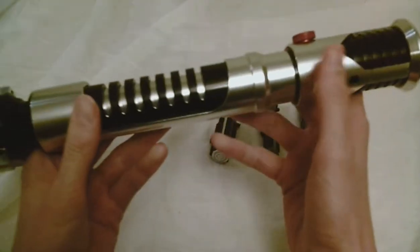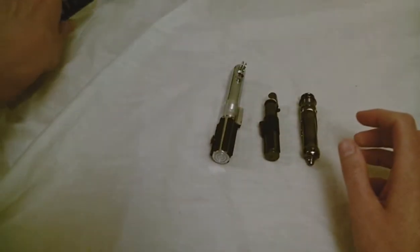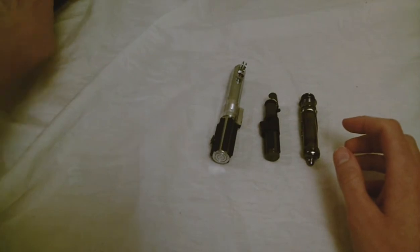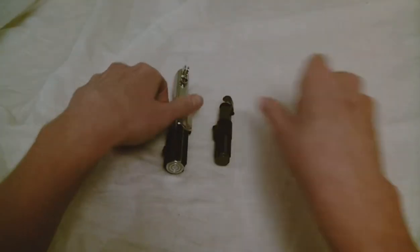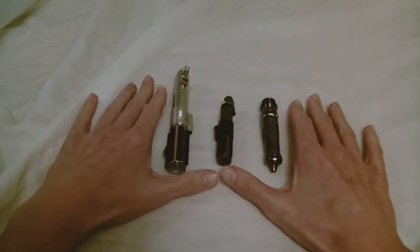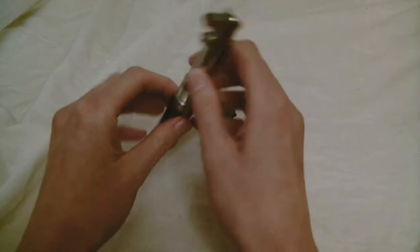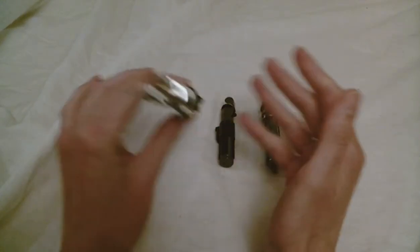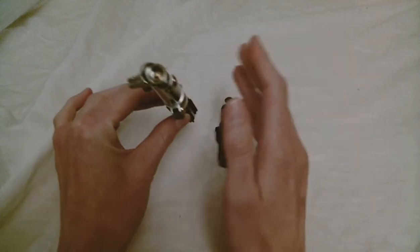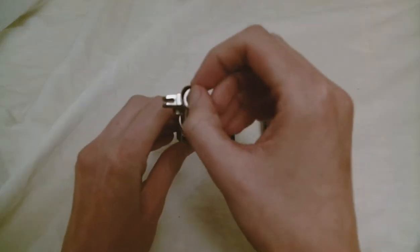This is a Corbinth OWK hilt. Master Replicas, on the other hand — even though these are the small ones — the full-size hilt models are exactly the same in that they're solid. So that's very hard to work with if you want to install wiring or sound.